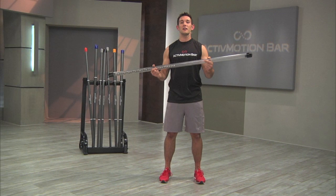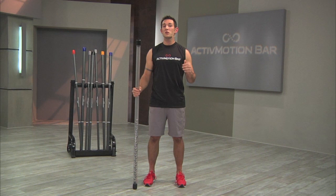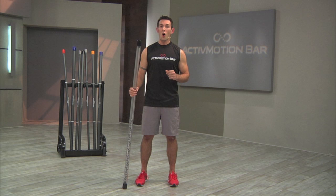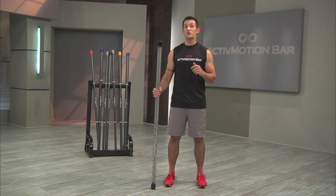Before explaining the progressive disruptive training system built around the Active Motion Bar, I want to give you two basic instructions. First, unless otherwise noted, always grip the Active Motion Bar on the white center of balance grip marks located at roughly shoulder-width distance on the bar. Gripping the bar on these marks will ensure that the mass of the bar is distributed equally across the body.